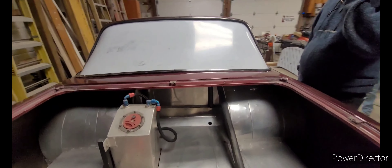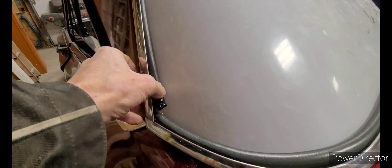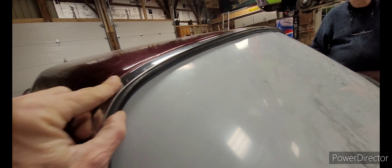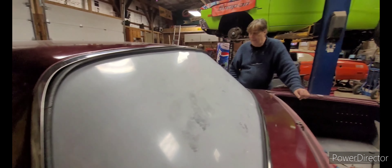Looks like there's a center part there. Looks pretty good — we got some trim in there and a spacer, which is actually just a rubber that goes in to pinch everything in. Tomorrow we're going to get all the clips in there, the window's all secured. We'll get that peeled. It turned out really well.